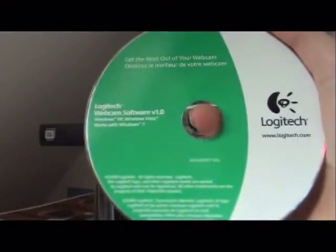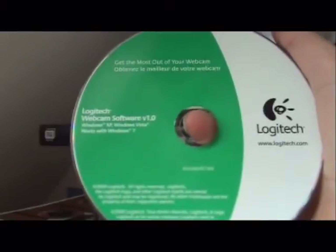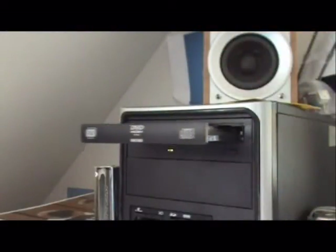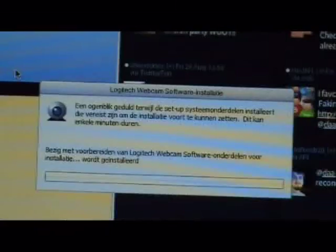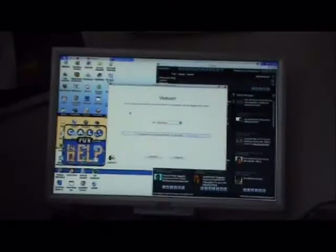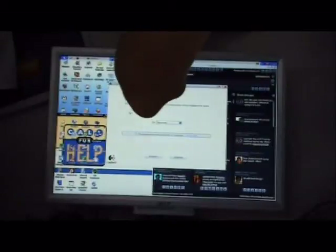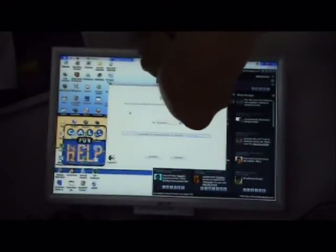The software is made for Windows XP and Windows Vista and also works with Windows 7. Let's insert the disk into the drive and load the software on our computer. Before we actually follow the steps of the installation program, we're first going to set up the camera. I'm not going to plug it in yet, but set it up on the screen so we can plug it in easily when we have to.